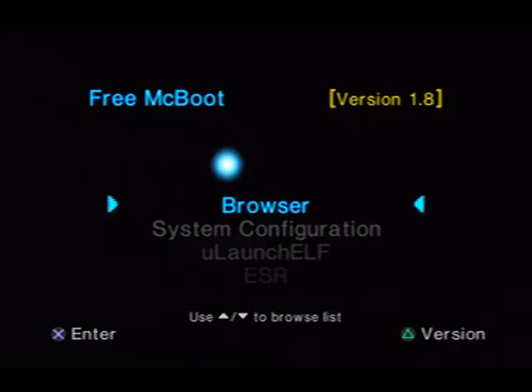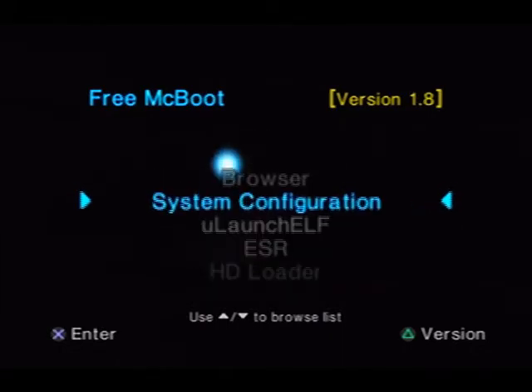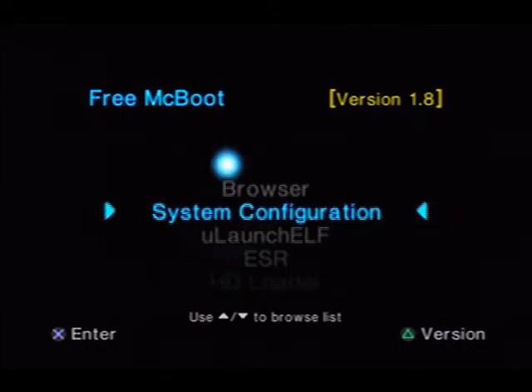But anyways, that is how you make a backup — using nothing more than the demo noob pack in the description, a flash drive, and of course your modded PlayStation 2. Now you can either set that one aside or customize it — copy all your configuration files if you have any to that memory card so you have an exact backup of your current memory card.